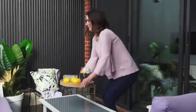A large outdoor rug can anchor the space, and it's great to have a coffee table or some side tables where you can rest a cold drink.